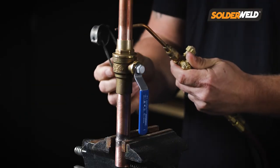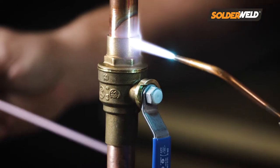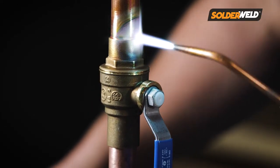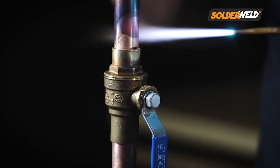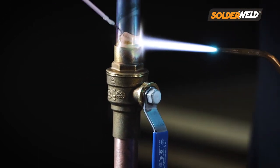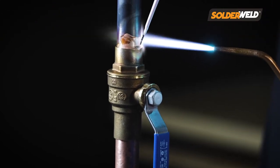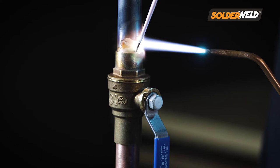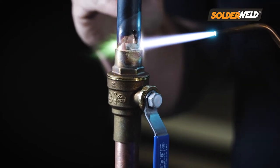With this rod, you want to heat up the material like you normally would, then take the rod and apply the flux to the joint. Once you start to see the flux travel all the way around the joint, you can continue to heat it up and then slowly apply the rod. What you'll see is that the flux will take that rod material and go all the way around the joint for you, nice and smooth.